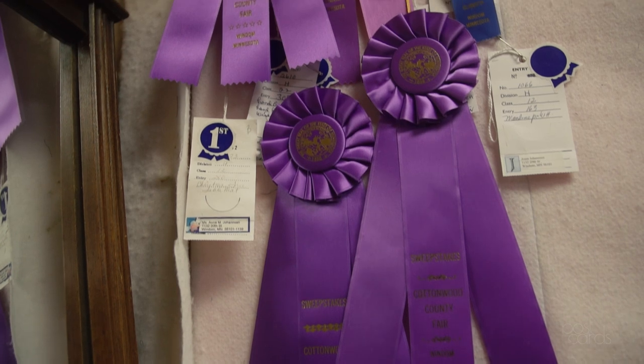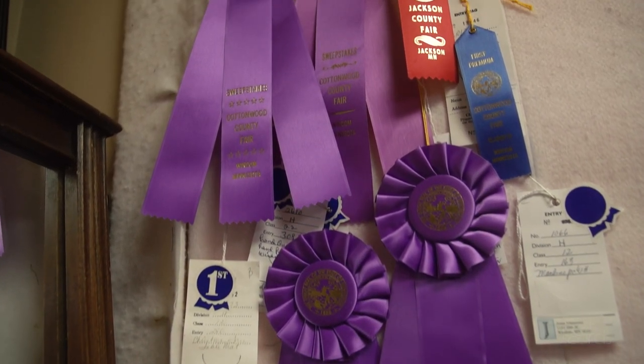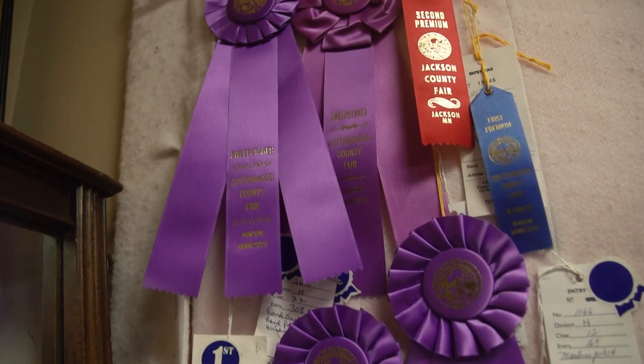My ribbons are from county fair and state fair for some paintings that I had done, making sunshine pickles, and another one for sauerkraut — so I kind of dabbled into that too. I do cowboy action shooting, so I've got some ribbons for getting first and second place.